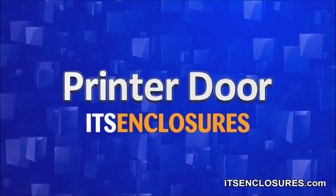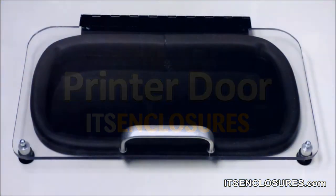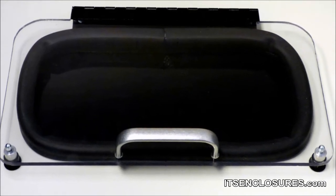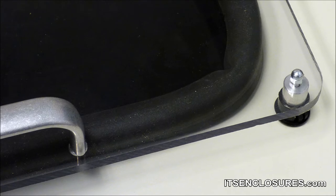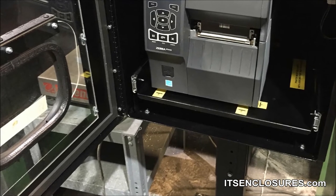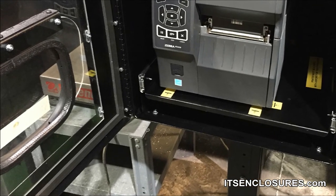Hinged printer door: a 14-inch wide HPD can be installed, which features a gasketed Lexan polycarbonate window with a handle and heavy-duty magnets to maintain a tight seal. The installation location is specified by the customer.